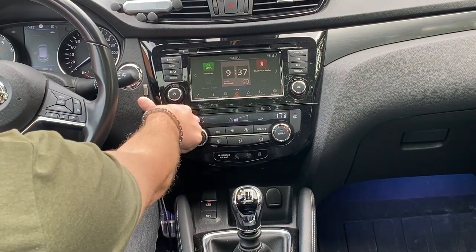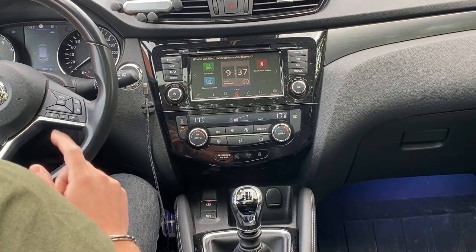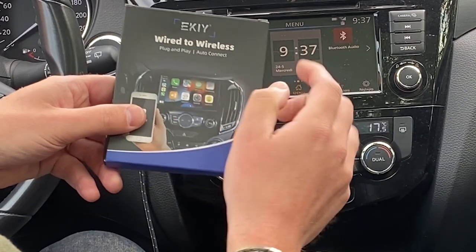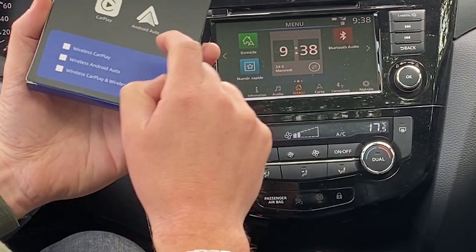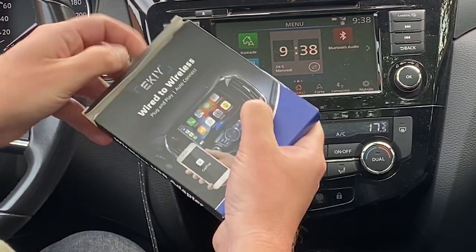Some fans of this channel may remember that I made a video of the CarLink kit and why not to buy it. But now I discovered a new device — this little box. EKI wire to wireless plug and play auto connect. It is for CarPlay, but there is also an Android Auto version, and there is even a version that can do both. I of course have the CarPlay version.